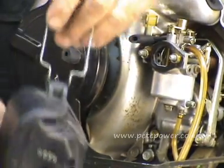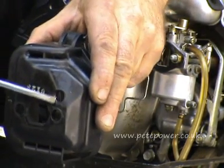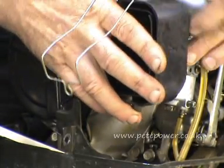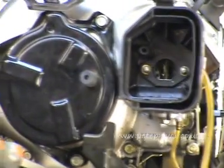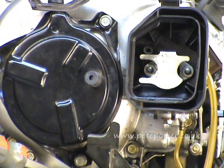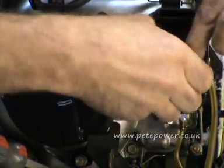That pipe, when you come to put the carb back together, goes through that hole there and pokes into the air filter box. So it's important to get that all sorted properly. Feed that over the spacers and there we have the air filter box on as it should be, and then this little bracket goes on.